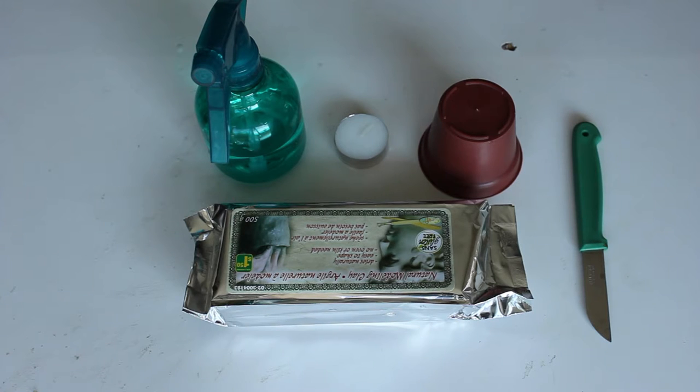I found this air dry clay at the dollar store for $1.50. You will want a spray bottle with some water, a candle. I did use a flower pot and a knife.